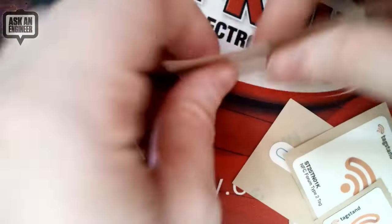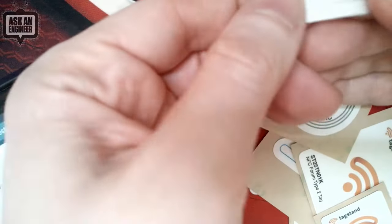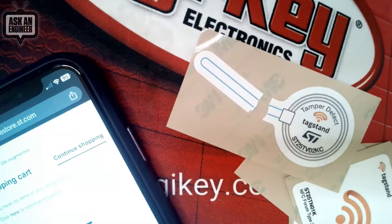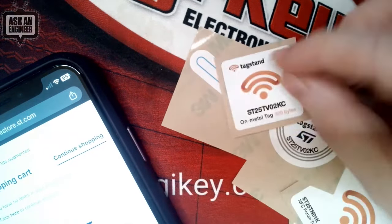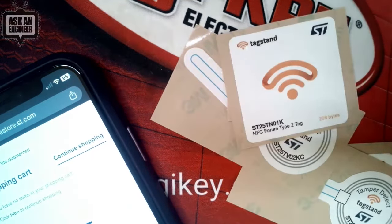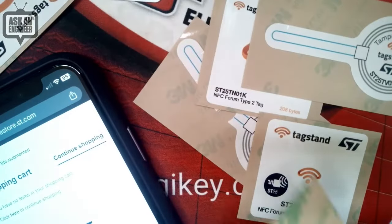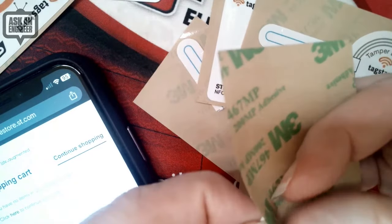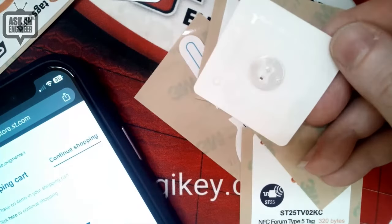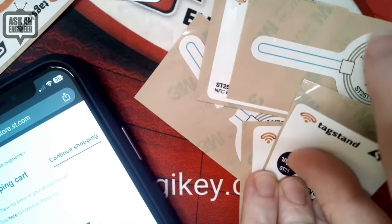So these are the tamper ones — if this breaks, there's a little wire inside. Here you can see it. It's a little wire. So now that tag, when you read it, it'll say it was broken. And then there are on-metal tags. If you have a metal box or a storage container, Type 2 and Type 5 tags come in different sizes. Of course, the bigger the antenna, the farther the distance. These antennas are quite small, but they work pretty well.